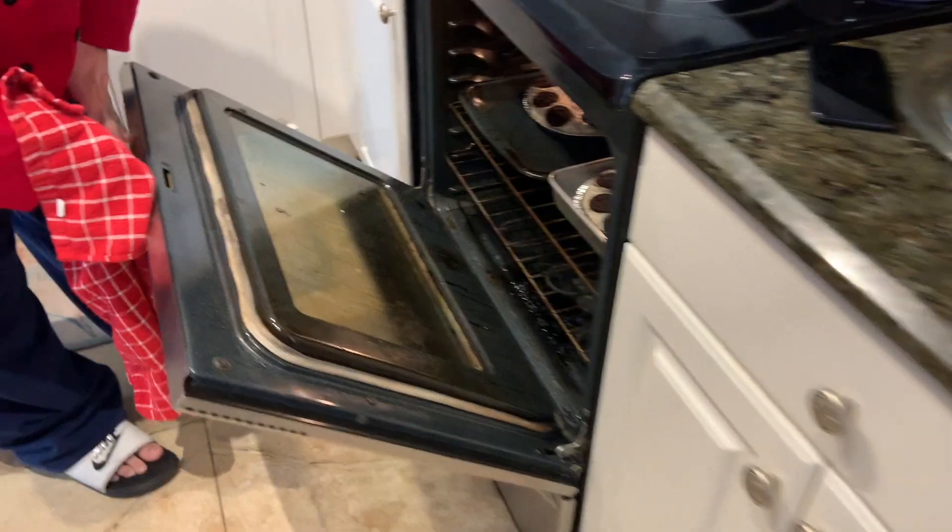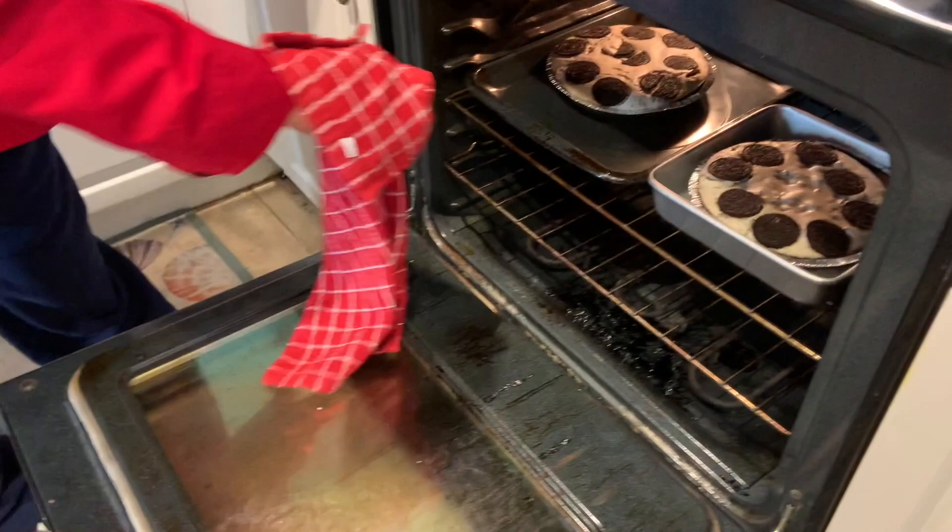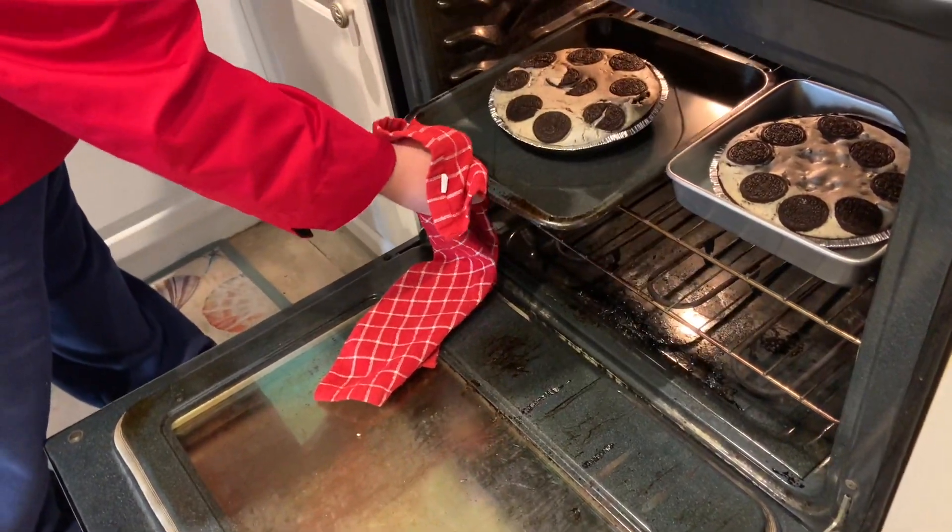So we're going to wait a while and then we're going to finally show you the finished product — stay tuned! All right, so I'm taking them out of the oven now after 40 minutes.